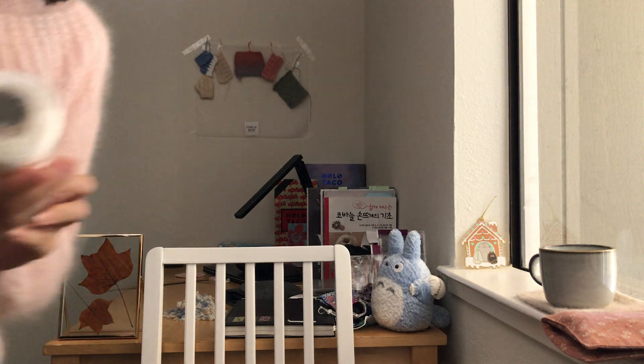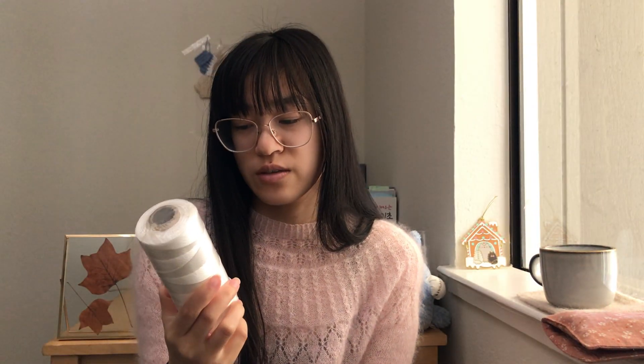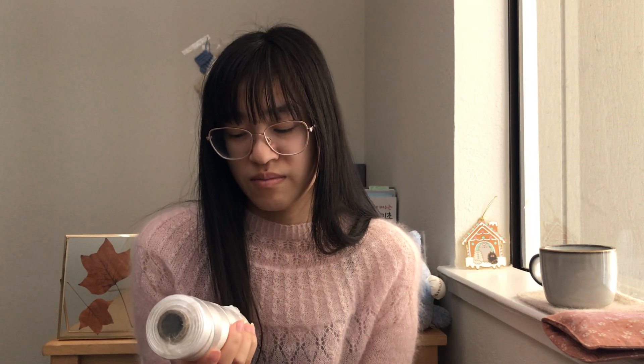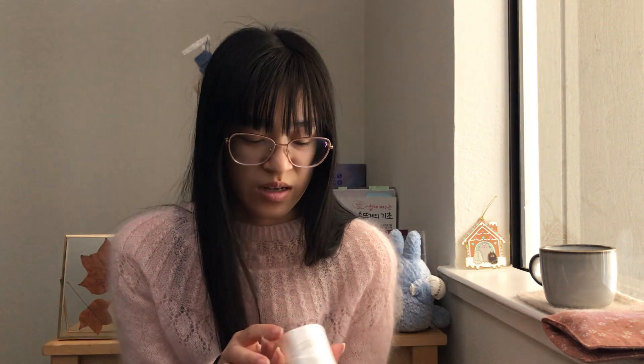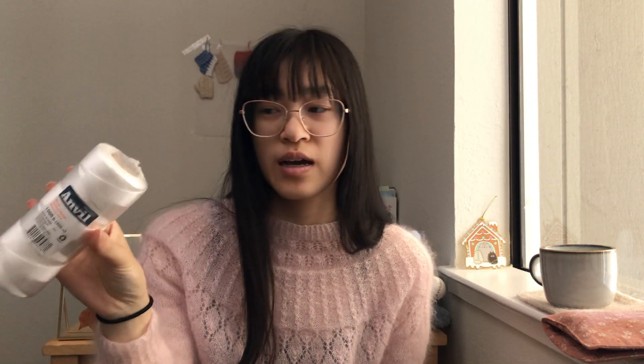It's a white twisted nylon mason line — 1,000 feet which is 300 meters, and it was about $12 each, which is kind of a lot. I got it at Home Depot. I have another one just in case I run out, and I probably also need it for my plants — maybe for sweet peas, though it might be a little late to plant those since it's so hot already.